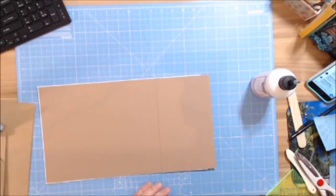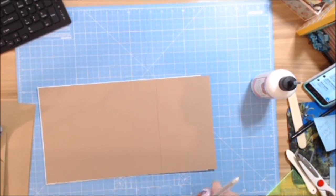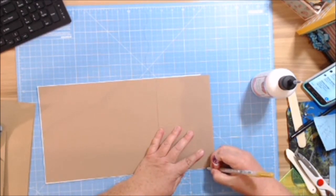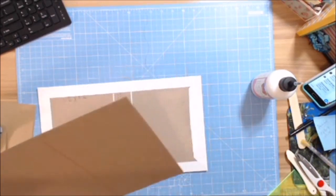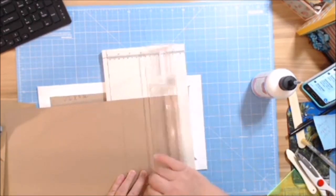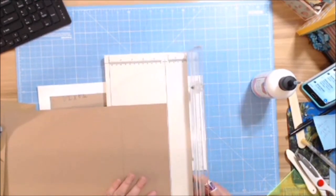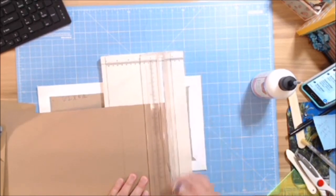I'm going to cut that off, going in about an eighth of an inch from the edge. I see just a tiny hair of marker so I'll get that off. That yellow thing is called the Perfect Trim Ruler — you can find it at perfecttrimruler.com.